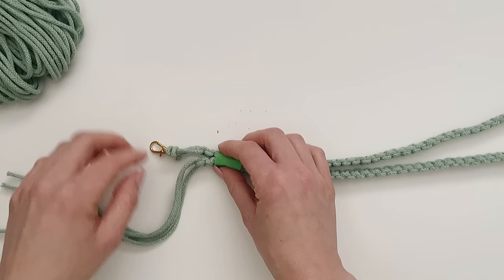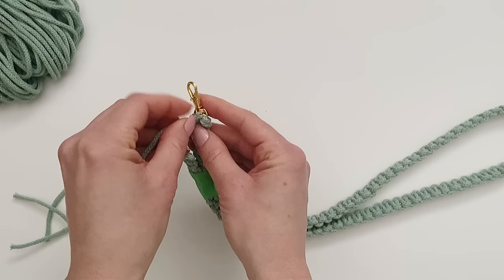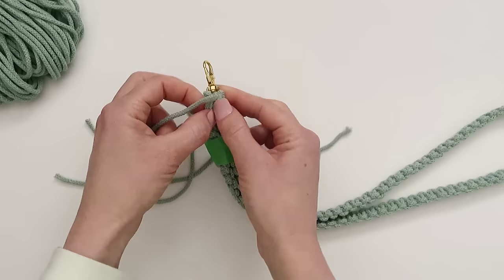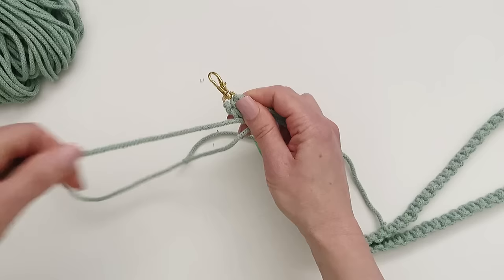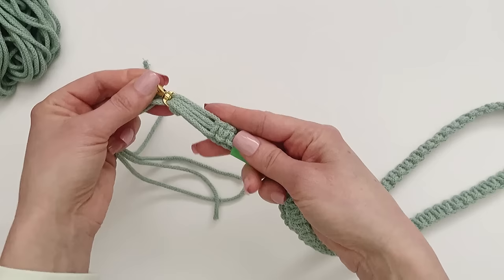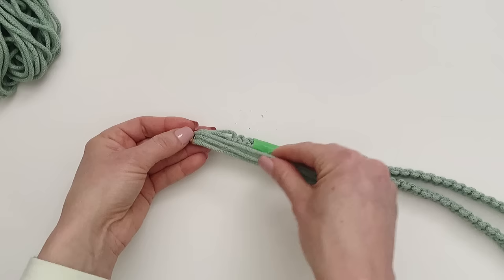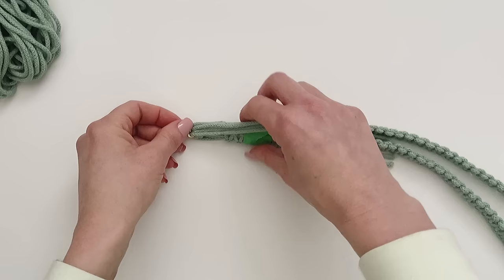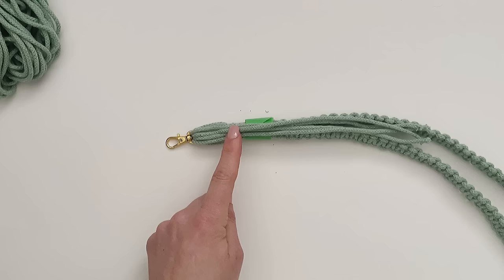Now we're just going to move those cords out of the way. Because I'm using such a small keychain, I'm going to push these through one by one. Now you can see I've placed all of those through the keychain - this is what it looks like. I'm going to flip it over to this side and just place it over top of those four. This is going to be the back of where we're going to make the gathering knot, because we are going to trim those off afterwards.